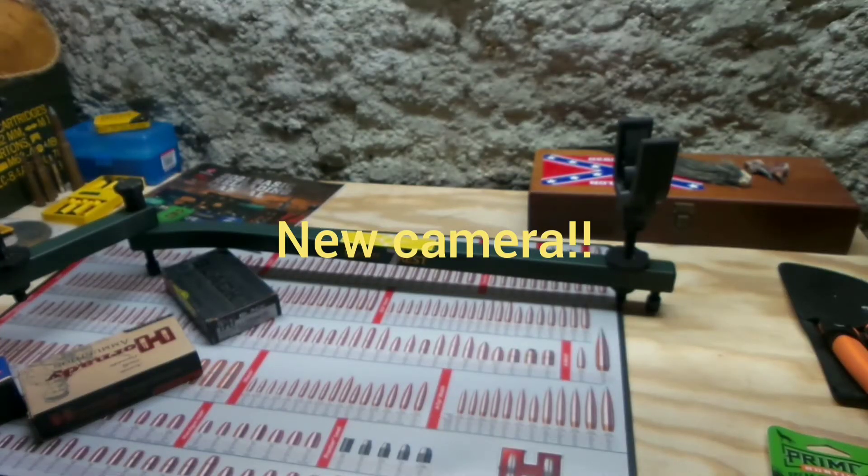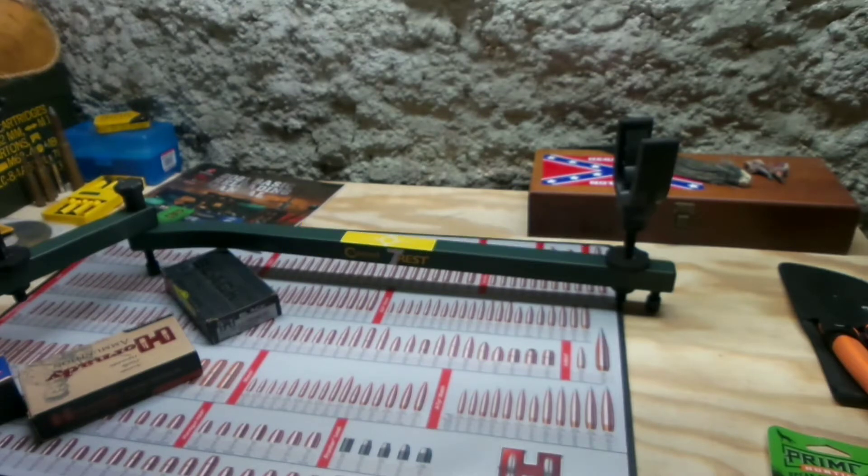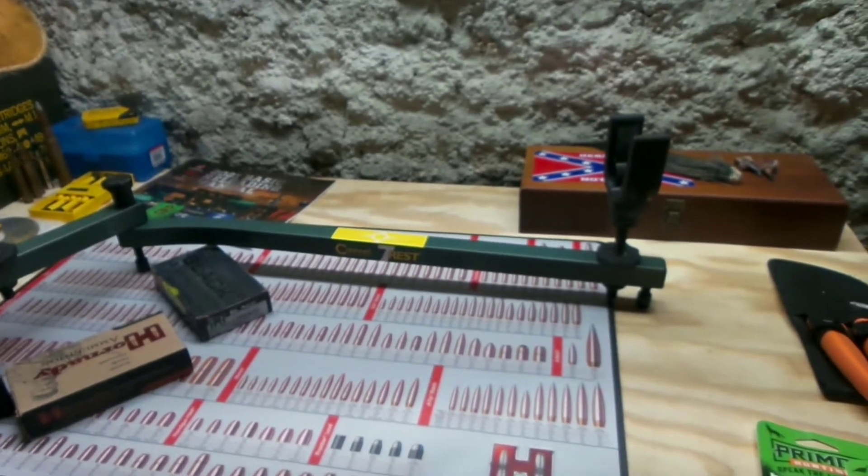Hello everyone. I hope y'all are all doing well. I'm just coming back for a little ammo update and to test this new camera. It is actually not just a camera or a phone — it is a camera phone. It's the one with the really cool crazy zoom lens that actually zooms in.